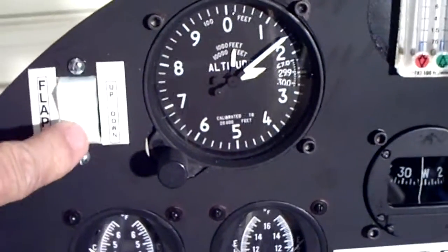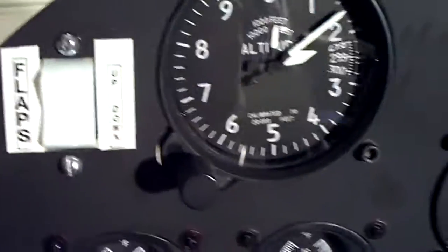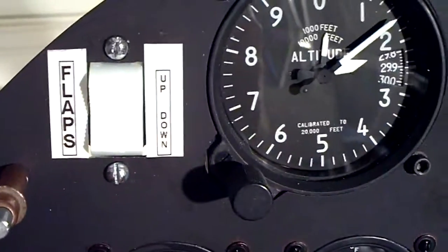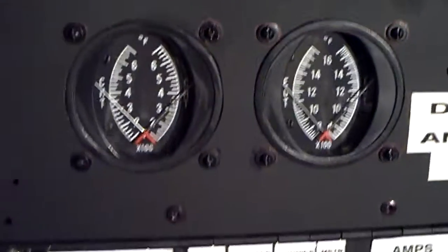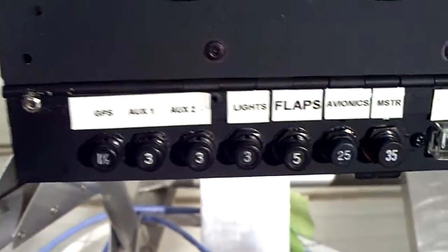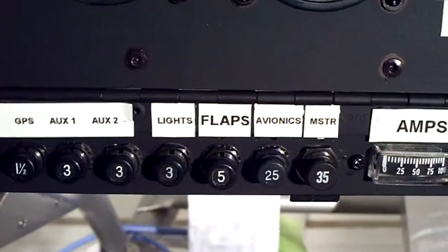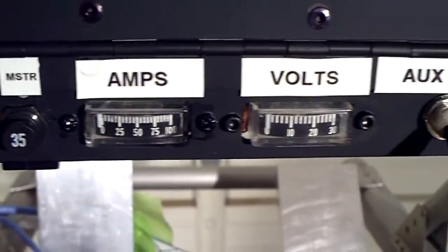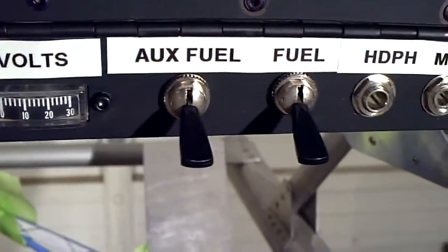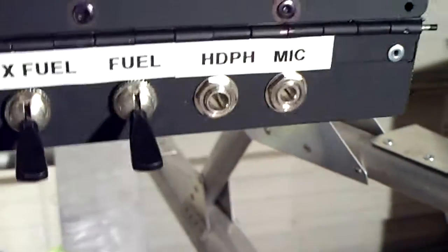Up or down. Here's my circuit breaker panel with everything placarded properly. Amps and volts. Auxiliary fuel pump, primary fuel pump, and headphone microphone.